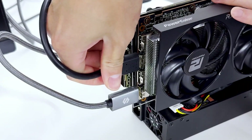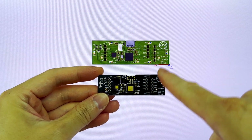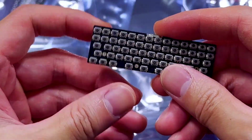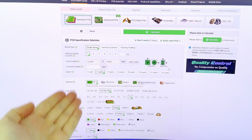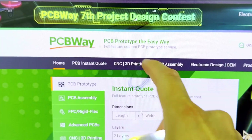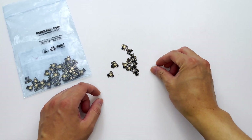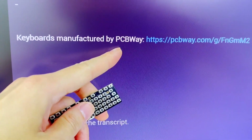Now that our tiny PC is complete, we're going to finish it off with the rest of our tiny setup. If you guys remember from my last video, I made this RGB keyboard, and it was manufactured by PCBWay, who's also the sponsor of this video. They obviously did a fantastic job, as always, with my past circuit projects including this keyboard. They have so many options to choose from to customize your PCBs for your needs, and they also provide other services like 3D printing and CNC milling. So if you need fast, great quality services for your next engineering project, check out PCBWay — link is in the description.